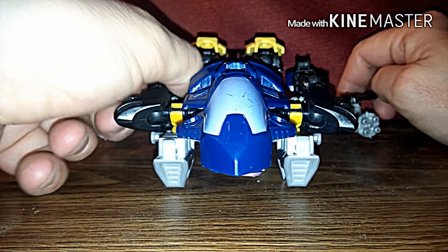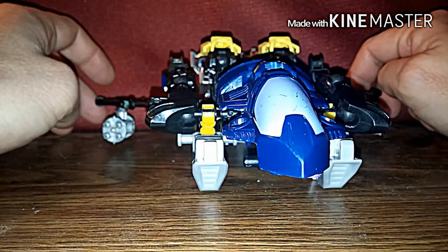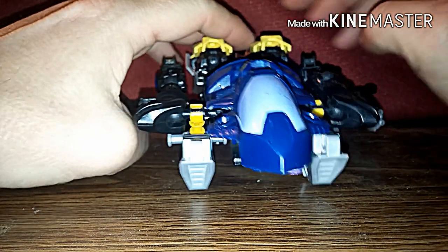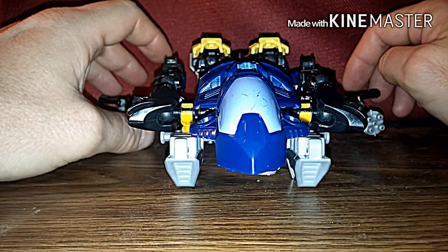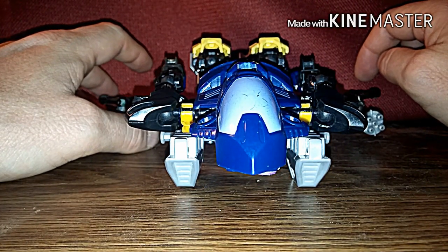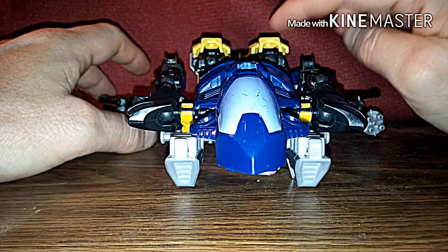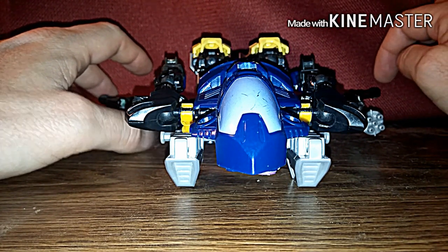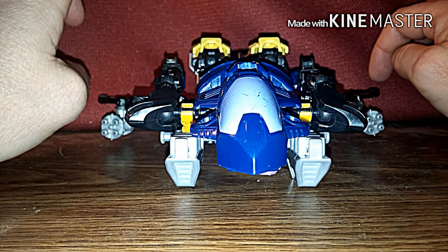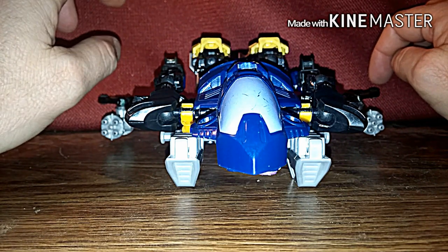As far as the ConstructBots go, they are limited to what you can transform them into. Now this guy is actually based off of my Nexus Prime ConstructBot custom that I was going to do, but instead I went ahead and used it for Soundwave — so I can use this Soundwave in my Stop Motion project called Transformers Cross Worlds.